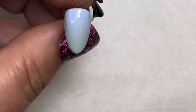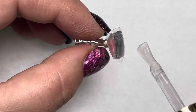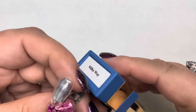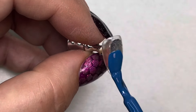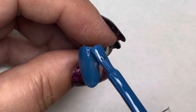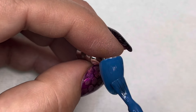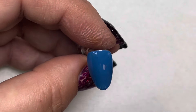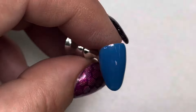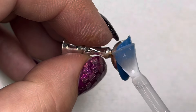Moving on to the next nail — we've added the primer and now we're adding the Restore Repair and curing that. Now we're going to take the whole nail and cover it with Milky Way number 58 from the new spring collection. This coats in one coat — you really don't need two coats unless you apply it super thin. Cure that, then add velvet touch matte top gel — apply a pretty thin layer and cure it.